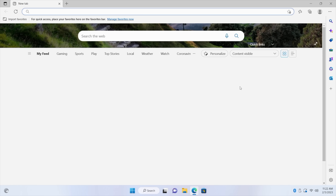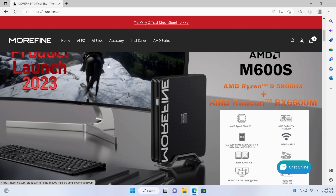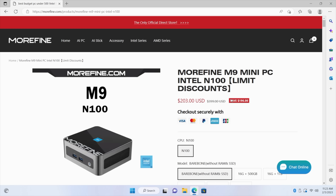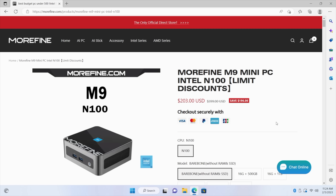Wi-Fi 6 makes it really snappy when browsing the web. We'll head over to Morfine's website real quick — it loads up everything really quickly for being such a low-end chip. The M9 N100 is what we got here, with the bare-bones unit coming in at around 200 bucks. It's actually really easy to add RAM to this — four screws on the bottom, it uses SODIMM DDR4, so you can keep costs low picking up the bare-bones unit.